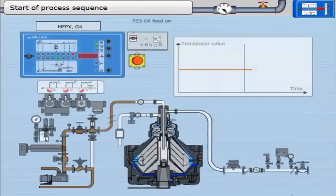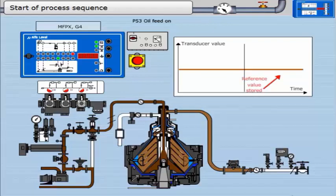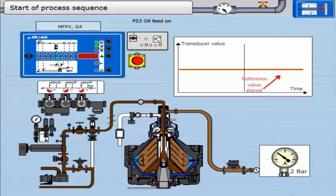Next, the oil feed valve changes position and oil is fed to the bowl. This is a stabilizing period for the transducer. The bowl fills with oil and cleaned oil is discharged by the pairing disc. A back pressure is established in the clean oil outlet. The operating back pressure is set by the regulating valve, midway between the delivery height pressure — which determines the minimum back pressure — and the pressure required to overflow the bowl. The transducer reference is stored by the EPC-400 at the end of this timer.